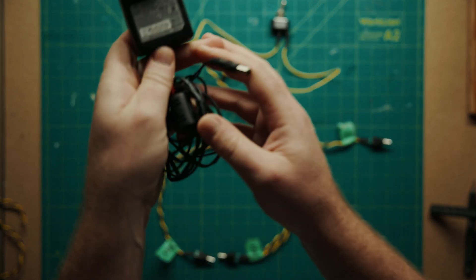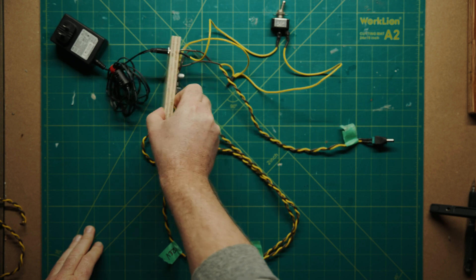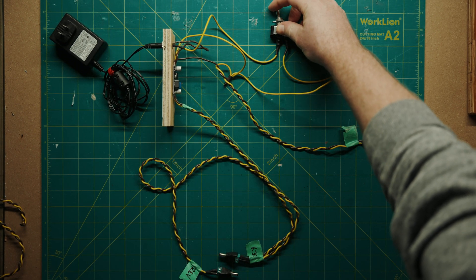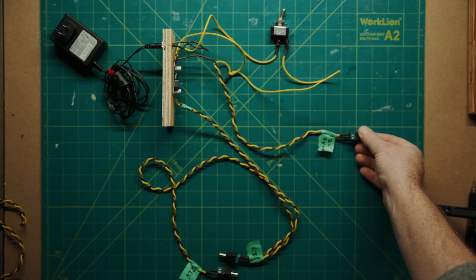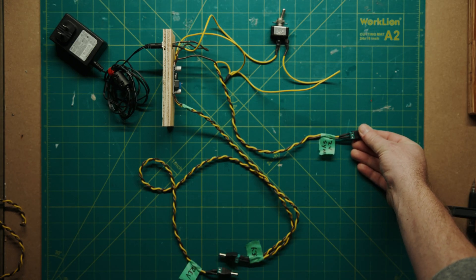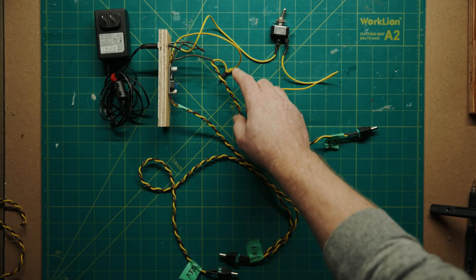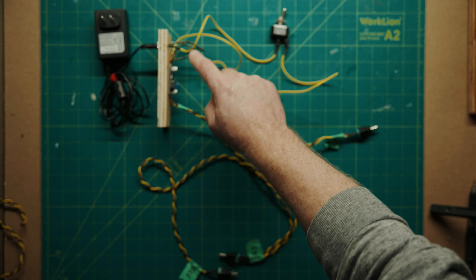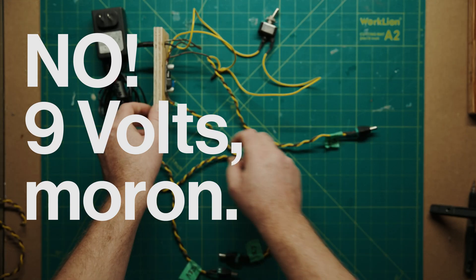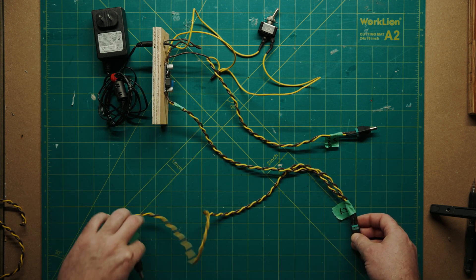As a quick recap: 12 volts power plugs in there, goes through the switch. The switch either opens or closes the gap, allowing it to run first to the synth. The synth is 12 volts, so we don't need to do anything to that power — you could plug this directly into the synth and it would be okay. There's also a yellow lead here — that's my positive running to the buck converter, which turns it into six volts. Out of the other side, we have six volts. And I just daisy-chain them together because it's the same power.